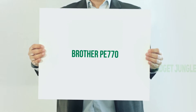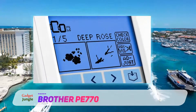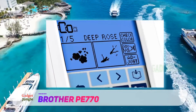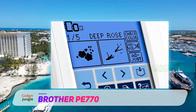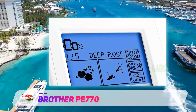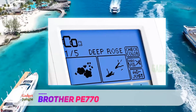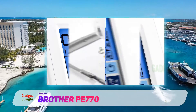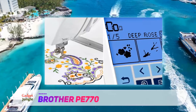Brother PE 770. This machine comes with a large 5x7 embroidery field. This larger field lets you easily work on bigger projects without having to move your project. It comes with 136 embroidery designs built-in. This includes 10 frame shapes, 12 border styles, and 6 lettering fonts. You'll be able to create elegant borders and neat projects.